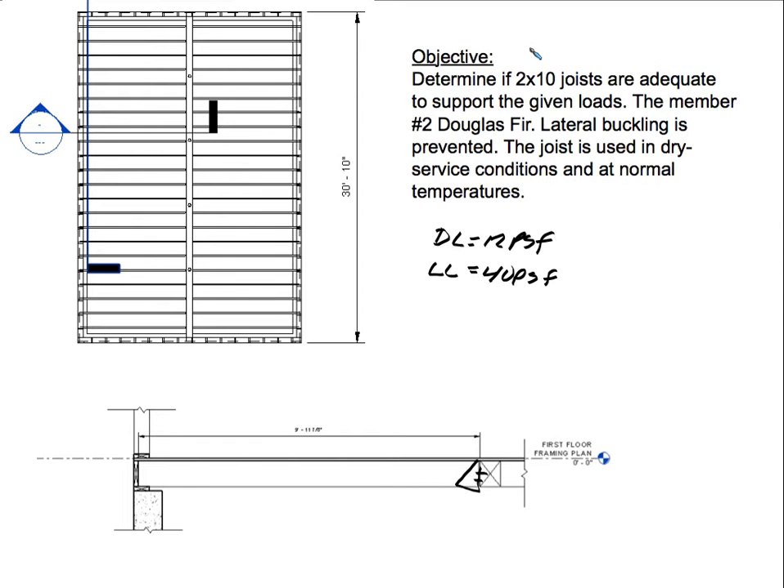The joist is used in dry service conditions and at normal temperatures. That means the CT factor for temperature is going to be 1.0, and the CM factor for moisture is also going to be 1.0. The joists are spaced at 16 inches on center, so our CR repetitive factor is going to be 1.15. And our size factor, because we're using 2x10s, is going to be 1.1 — I'll show you where to get that from the tables.